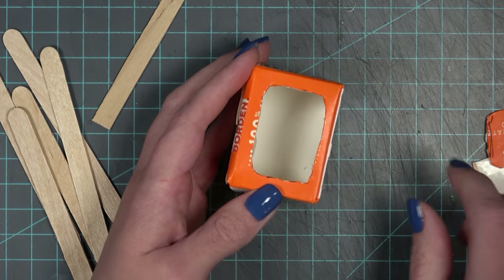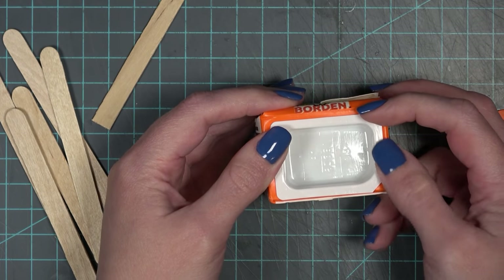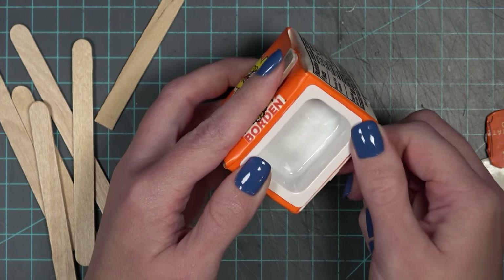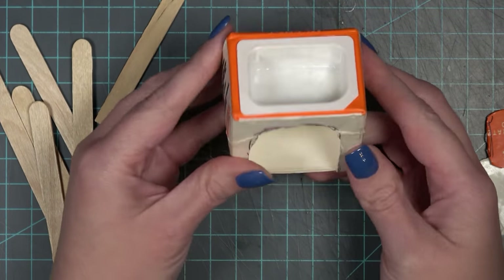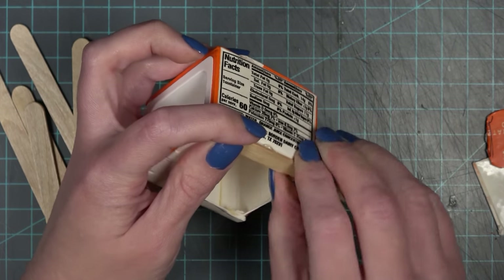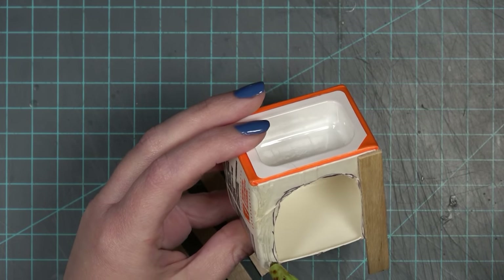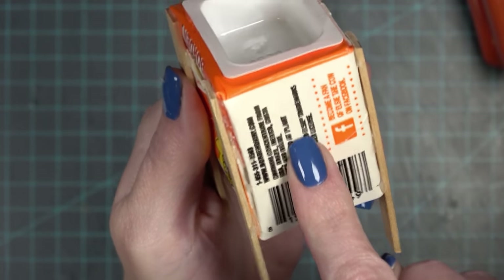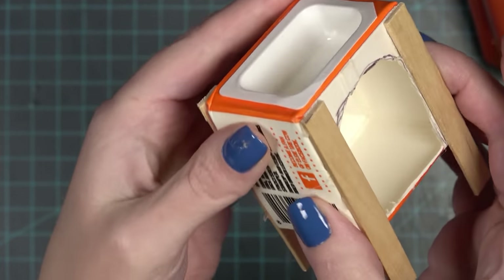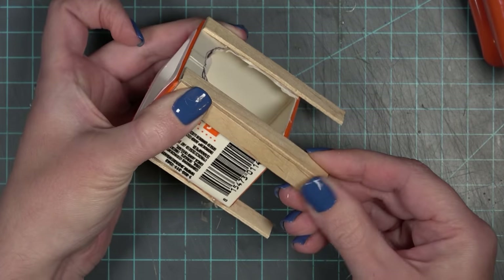I'm also using a jelly container I had from my previous pot belly stove video — they make really great sinks, they're already formed in the correct shape. I cut out a hole in the top of the juice box and I'm just going to add some glue and push the sink into place. I don't think crafting with juice boxes is the best idea — it's a very flimsy material and I had to do quite a bit to make it strong enough to stand on its own as a piece of furniture. If you want to make this sink, I suggest finding another small box with a little more strength to it.